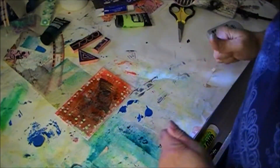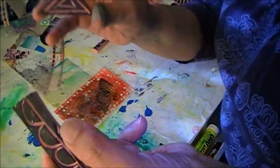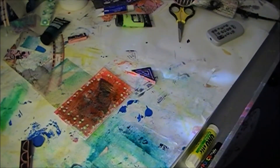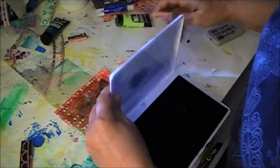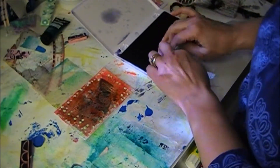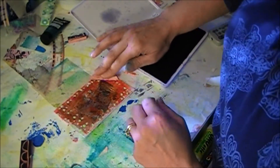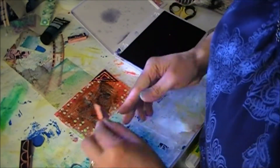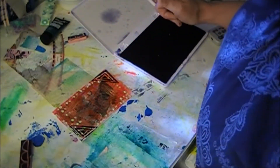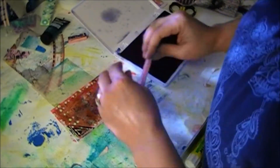And now I'm going to use these stamps that I made the other day. I'm going to use my ink. Make sure I load it up pretty good. I'm going to put it in this corner here. There we go. And then I'm going to put this one in this corner. And then this one I'm going to run as a border on this side. There we go.